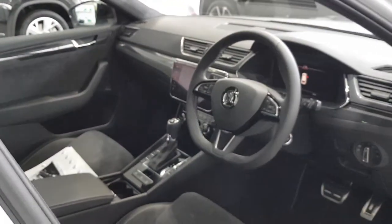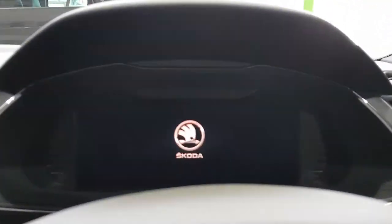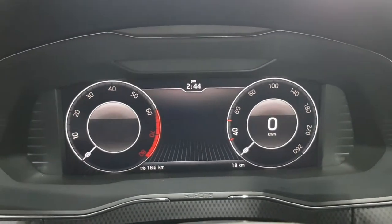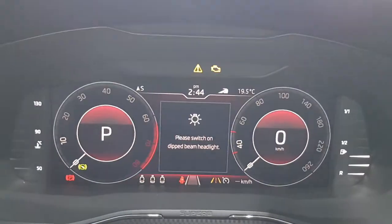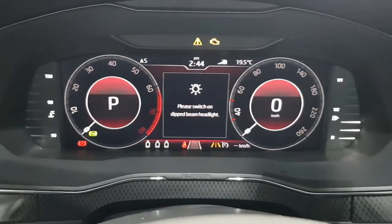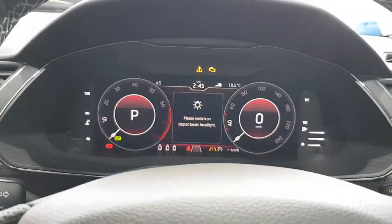I'll show you the interior. Full LCD display cluster, as you can see — that's also an option. So you've got all your controls and whatnot. Towards the front: temperature gauge for the engine on the left, fuel gauge on the right, and then your speedo and rev counter. What's cool is you can display your navigation details right in front of you so you're not looking left all the time — quite handy.